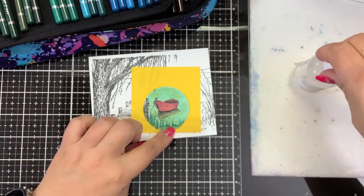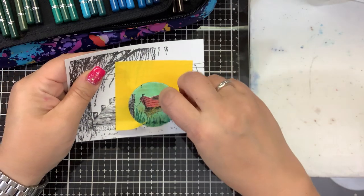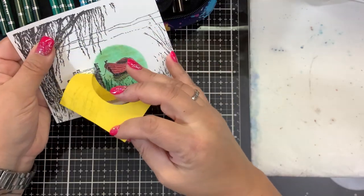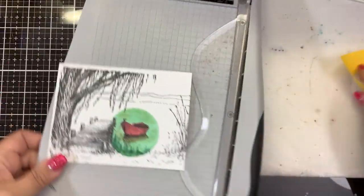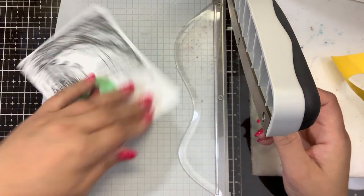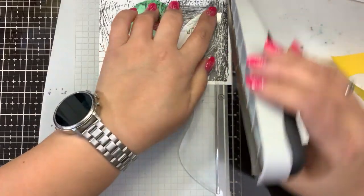Hopefully this will look okay — we have a little tear in the bottom of our post-it there. Look at that — isn't that beautiful? Let me cut this down and put it on a mat and see what it looks like. I'm going to cut this down to five by three and three-quarters. It did not take a long time, it did not take a lot of effort — very easy to do. If you want to make a handmade card quickly, this is a really easy way of doing it. You don't have to color the whole image.